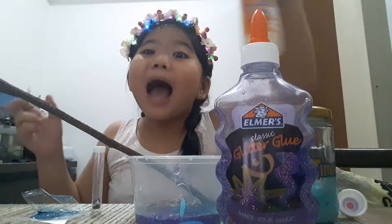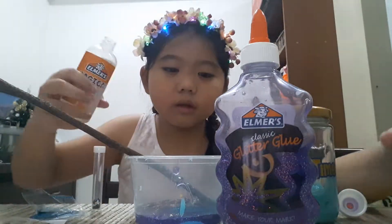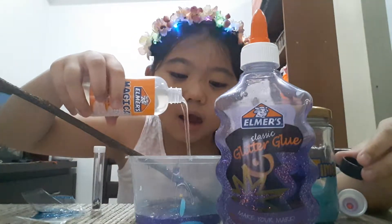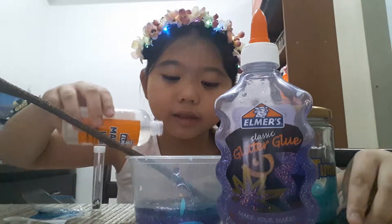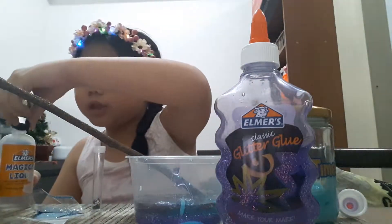Now let's add some activator. It says on the bottle that I need to add all of it. Okay, come on. I'm done.